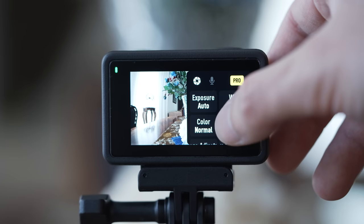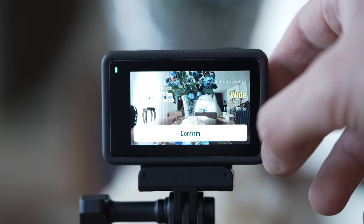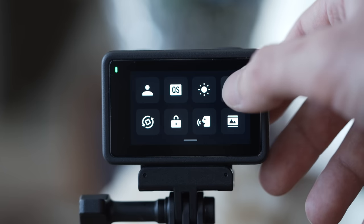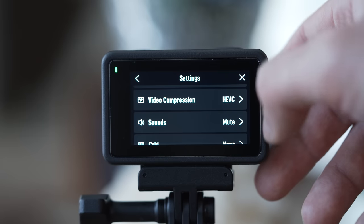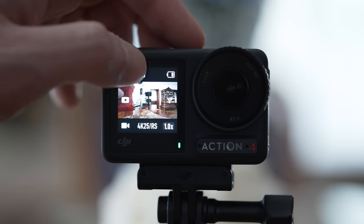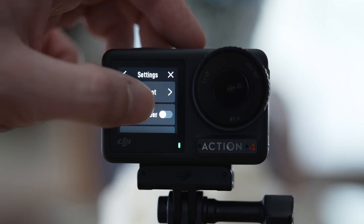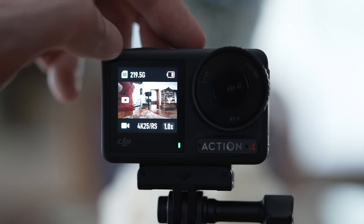Front screens are very convenient for vlogging, but this one can also be used to control almost everything. The user interface is one of the best — it uses the usual swipe gestures and a very well organized main menu. Everything is relatively easy to find, and all items are sufficiently large to operate in difficult conditions or even with gloves. The user interface on the front screen is basically taken from the Action 3, meaning it can control almost everything, which is very convenient for mounted use with restricted access to the main display.